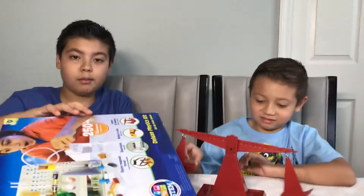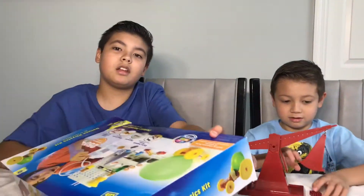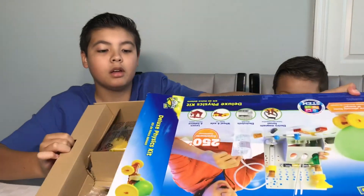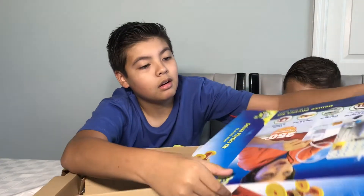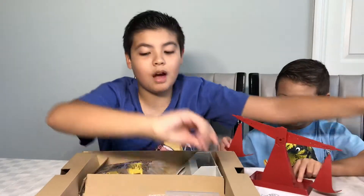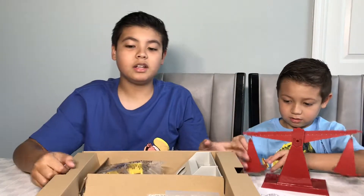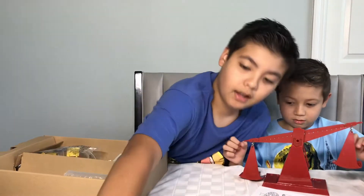We don't really need to look at the box. You get a grip, and all of this comes out. Oh my goodness, this definitely is a lot more stuff than the advanced chemistry kit.